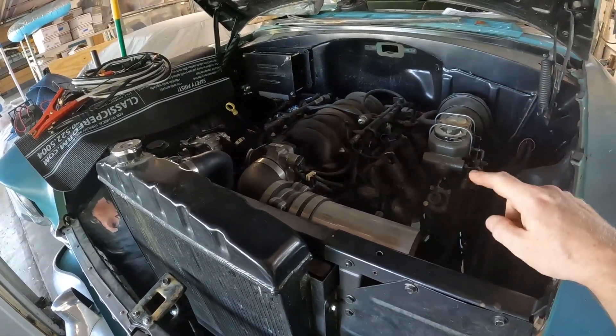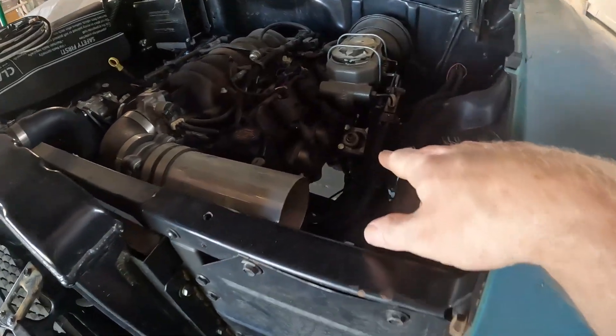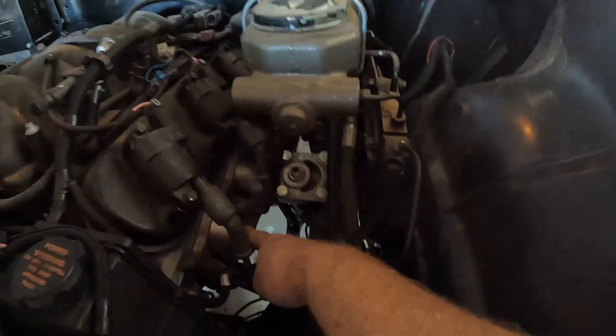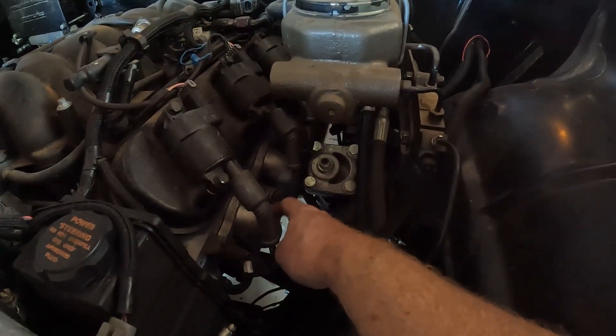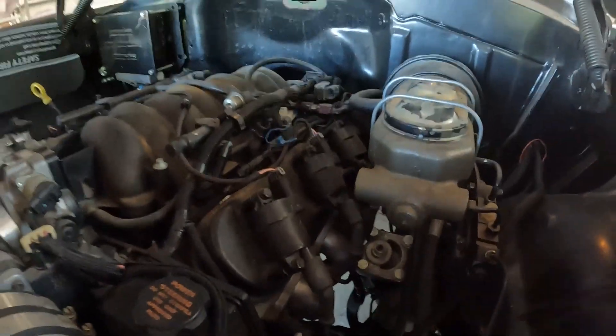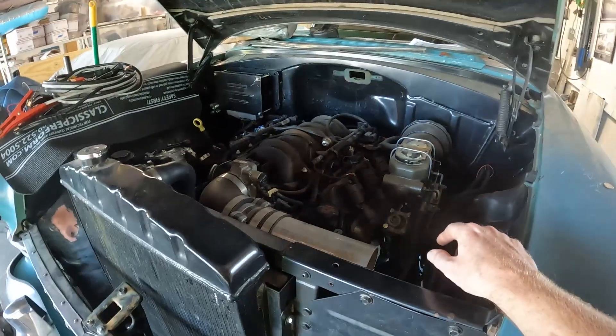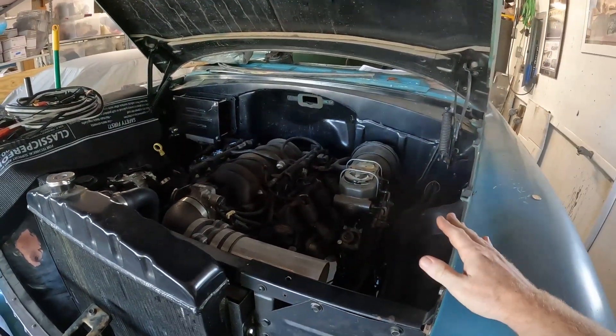For headers, I know the CPP headers work great — they fit and clear the steering box. These are actually the cast manifolds from the LS1 Camaro, and they also clear the steering box. I'm sure there are other companies that make LS swap headers, but you'll just have to do your research there. That gets you the engine in and your exhaust going.